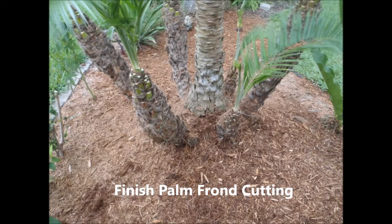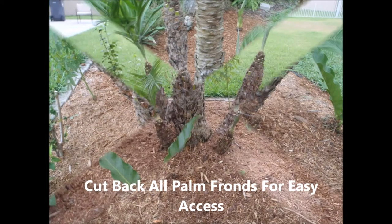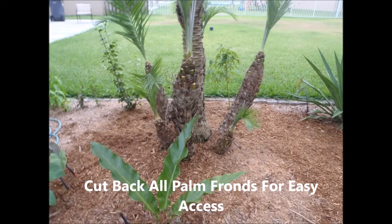It looks good for a couple of weeks, and I basically, if I see any large weeds growing, I just pull them out. And this is what it looks like as I'm getting towards the end of cleaning it up.